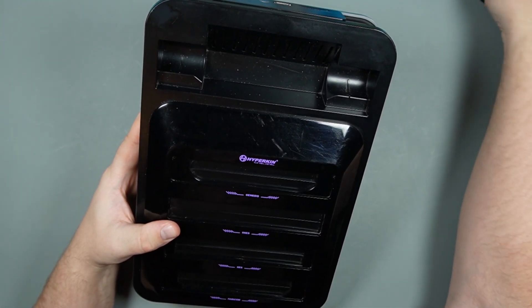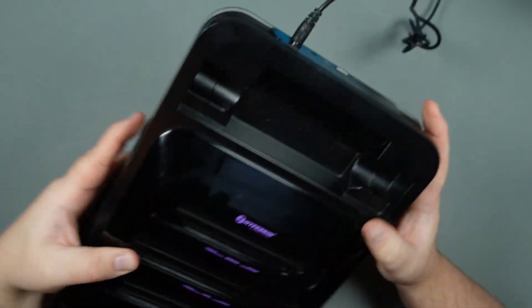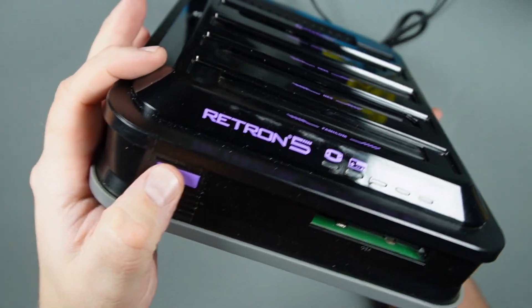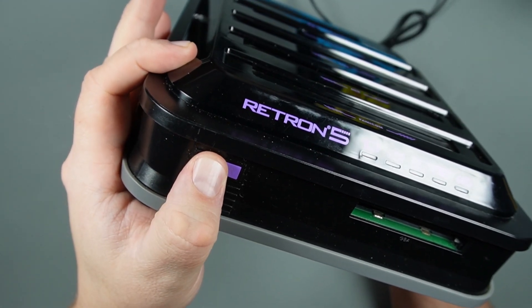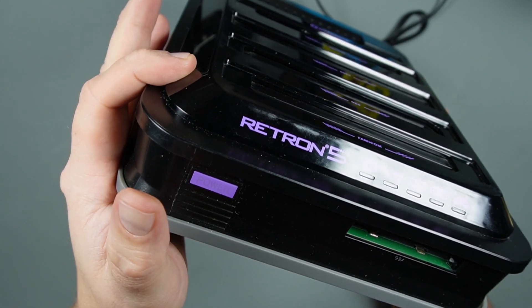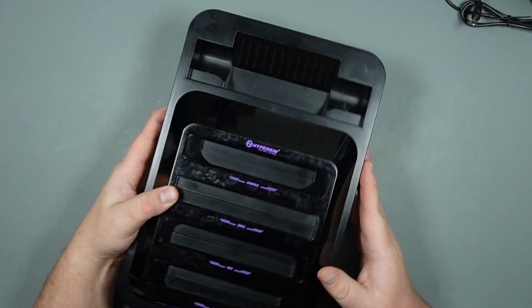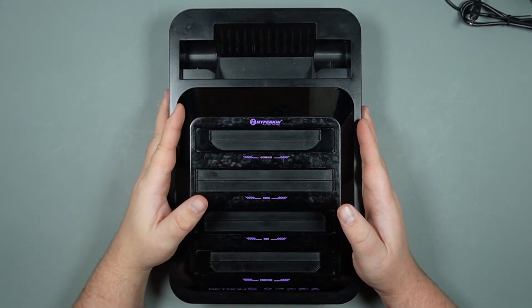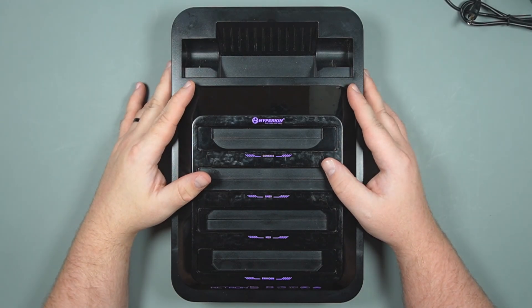I'm going to go ahead and plug it in. I'm 100% sure this is not going to turn on, but I'm going to do it anyway. And it doesn't. So the question is: can it be repaired? Let's crack it open and find out.